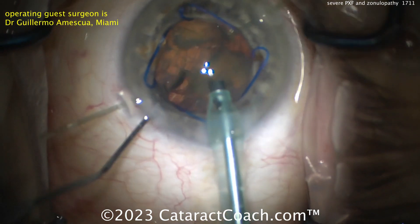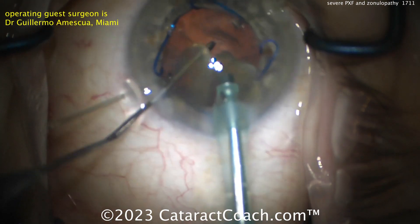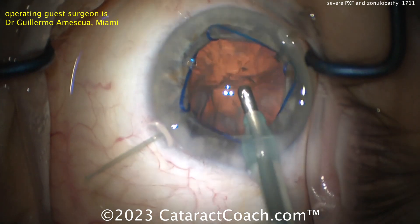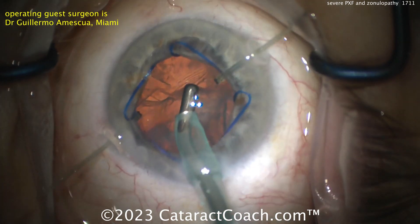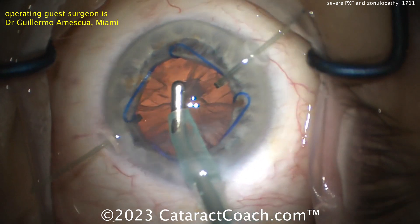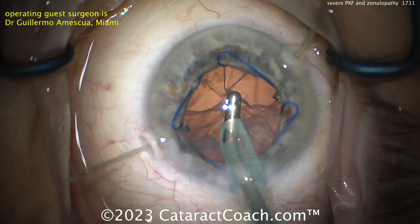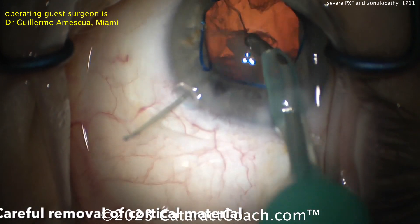If the capsule support is this weak, it begs the question: how would you put a lens in the eye? Are you going to put a lens in the bag? What I would normally do is a capsular tension ring in the bag, and then a three-piece IOL with the haptics in the sulcus and the optic captured through the capsule. Also take into consideration how old the patient is — if they're 90, you don't need the lens to last 20 years. But if the patient's 50 or 60, you need some sort of lens attachment to hold up for many decades to come.